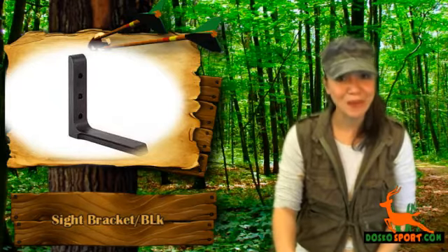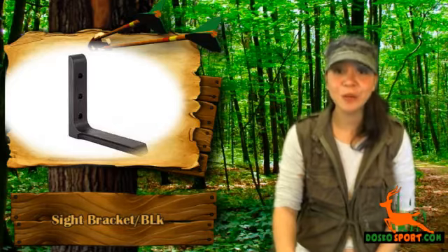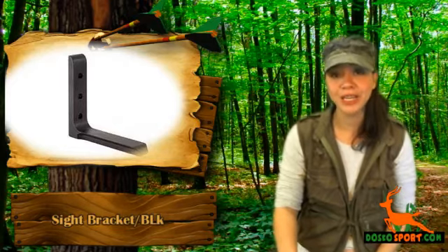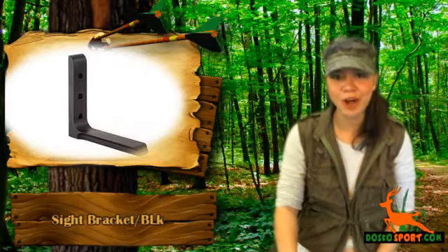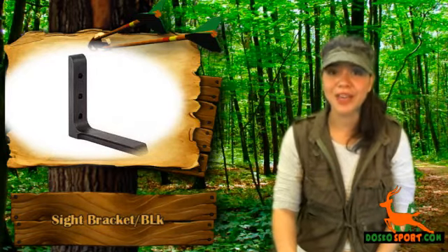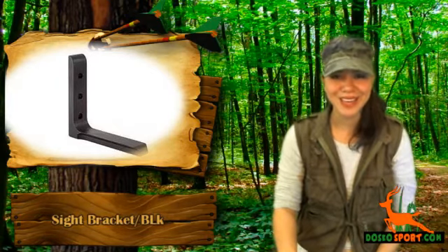We would like you to know about the Sight Bracket Black. This is a Trijicon sight bracket that comes in a professional black finish. This sight bracket is made from aircraft-grade aluminum, an L-shaped bracket that attaches to an AccuDial mount. It is tough and will withstand the shock after you fire your prized bow. This sight bracket is ideal for any dovetail bow sight, and the rail adapter fits to brackets.